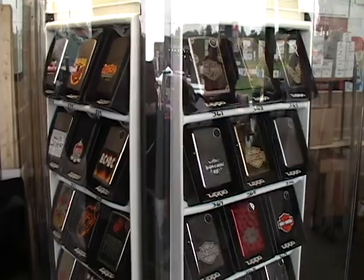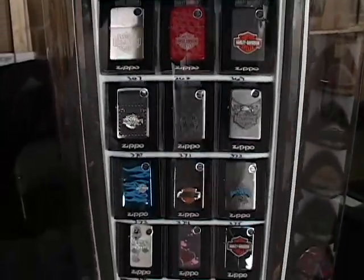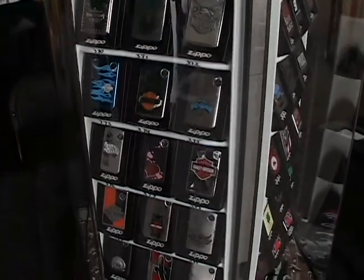This is pretty cool because you actually pick out the case that you want for your lighter. We actually did a lighter especially for today's event — it says limited edition Thunderfest 2009 with a date and a place.